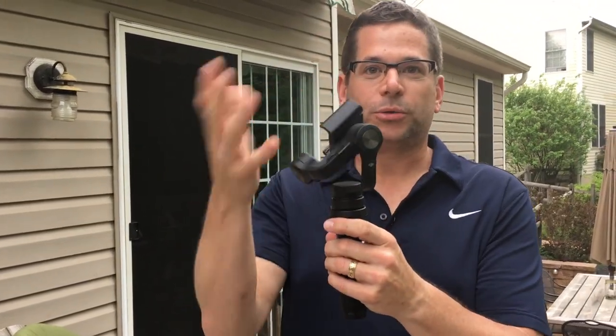I recently just got this Osmo Mobile for my phone. It's a gimbal — kind of holds it straight. There's a lot of things. I took some footage and I'm going to put a short video together to just test it out and see how it works.